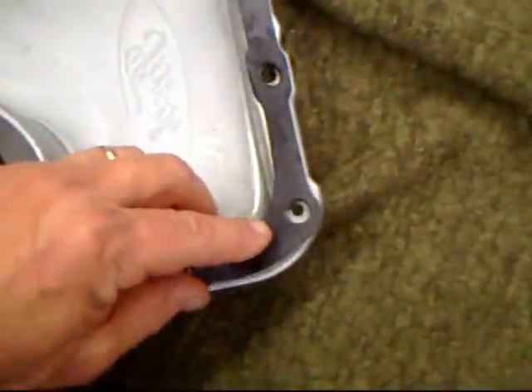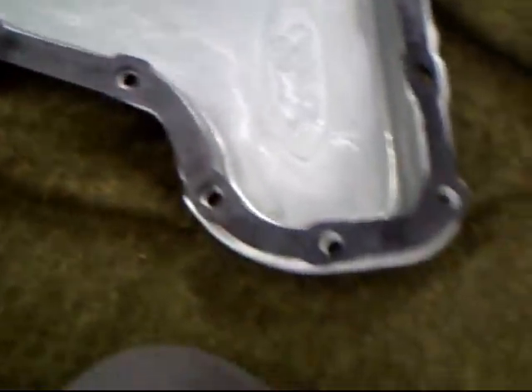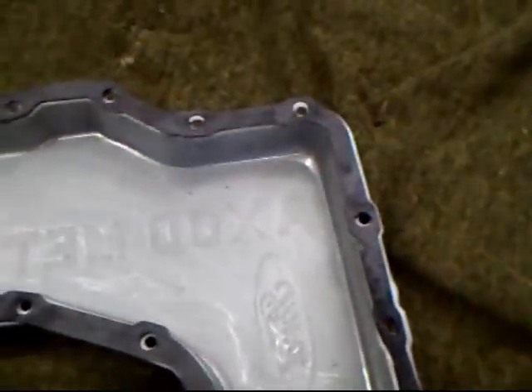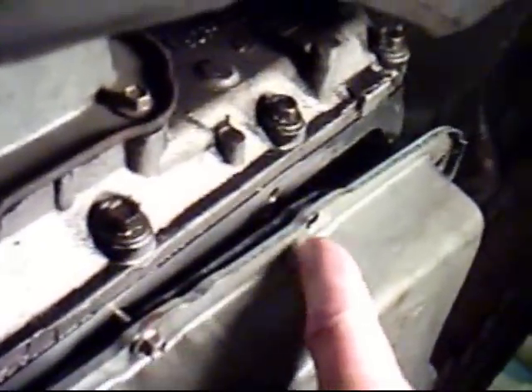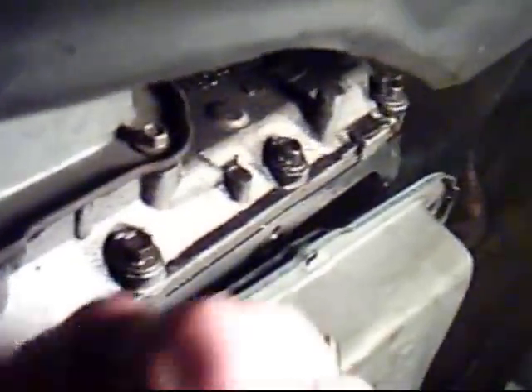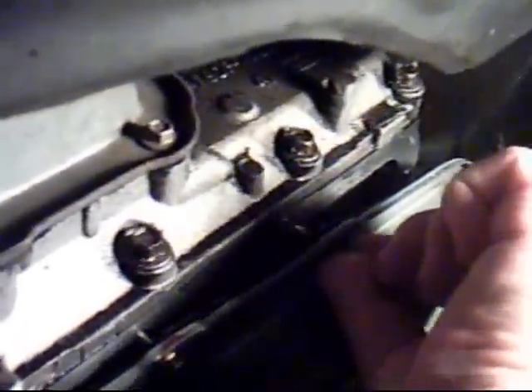I'm going to start with plan A and that is to lay the gasket on top as close as I can, line up the holes, and start at one side to the other. I put the pan up on here, and I'm going to go one by one and make sure that each screw gets put in the hole through the gasket.